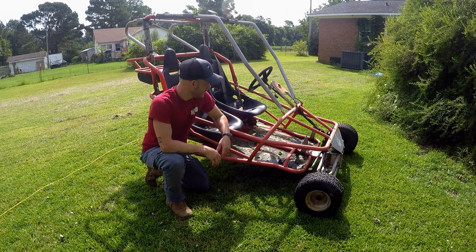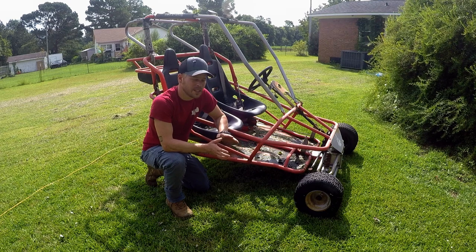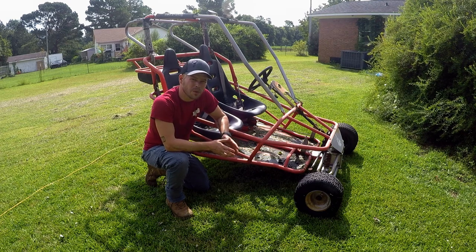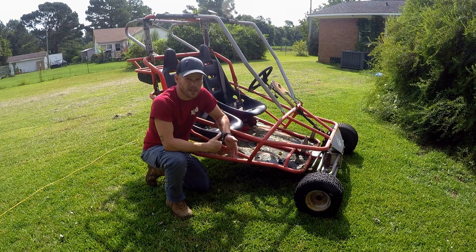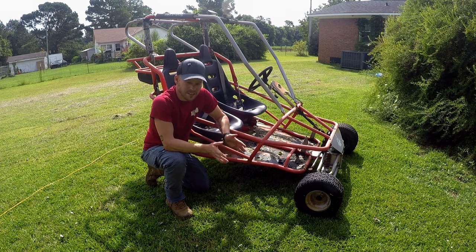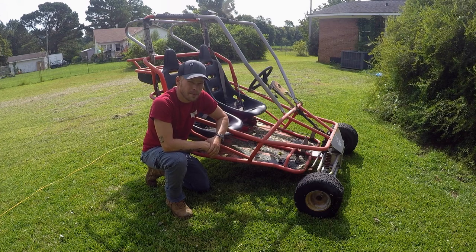What's going on everybody? A couple months ago we started this dual 212 Yerfdog build and kind of had to put everything on hold because of the gambler event. We wanted to get the bike ready — we ended up having to actually build the bike and build the motor. But all that said and done, now we're going to get back at it on the dual engine Yerfdog. So let's get after it.